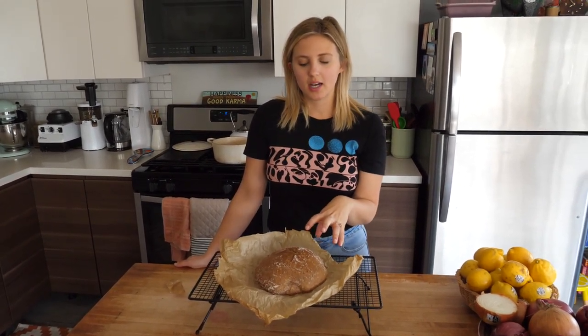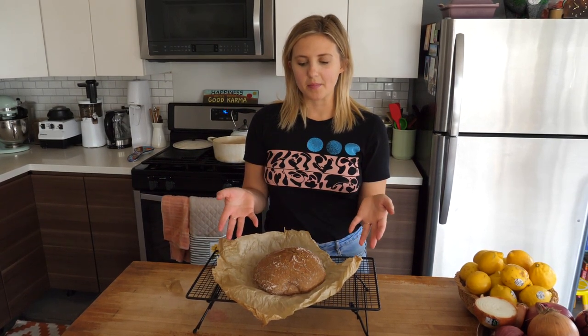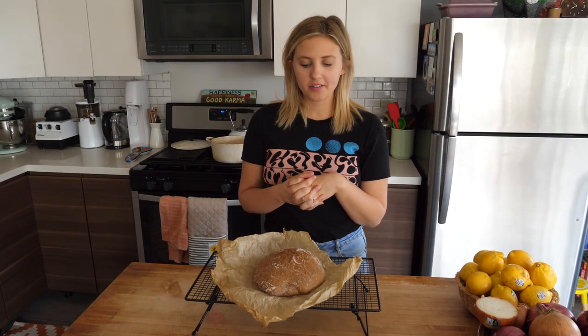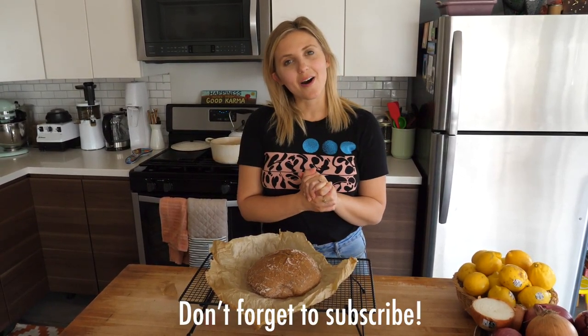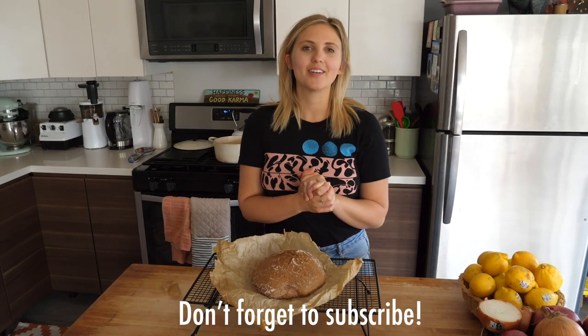The final tip is to let it cool. Cooling is really going to help the bread settle and the outside get really crispy, so you don't want to prematurely cut into it. You still want to cut into it when it's warm, but let it cool a bit first. That's all I've got — thank you so much for making some bread with me! If you try it, tag me on Instagram at chef_bae, and if you liked this video please leave a comment and subscribe. See you soon!